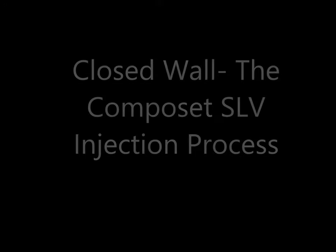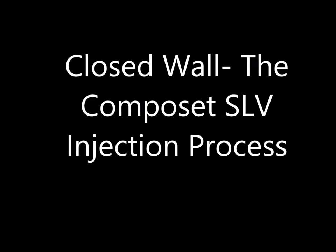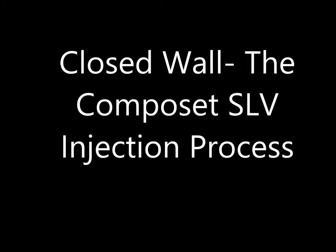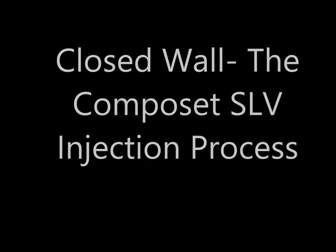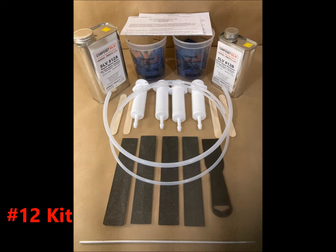When the wall remains intact, we call this a closed wall situation. Here we're going to inject epoxy into the wall to rebond the delaminated plywood. In a closed wall situation, we're going to use the Composet SLV injectable RV rebonding epoxy, as you can see it here in our number 12 kit, our smallest kit.